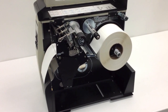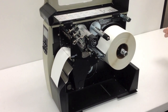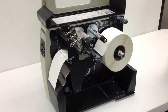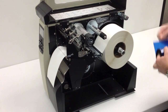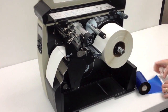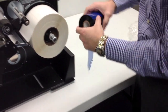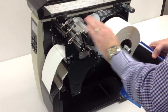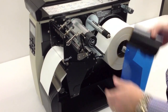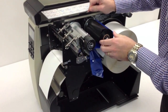Now for the ribbon. On a full roll of ribbon, I normally go ahead and take it out and fold over the adhesive side of the ribbon. This is your ribbon supply spindle, and this is your ribbon take-up spindle. The brand new roll of ribbon is going to go on the ribbon supply spindle.